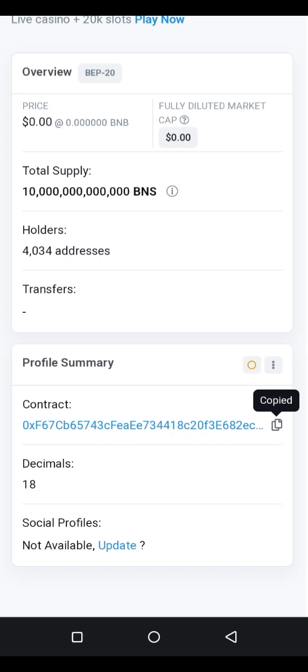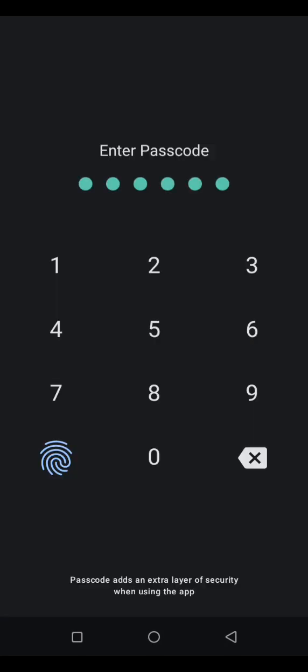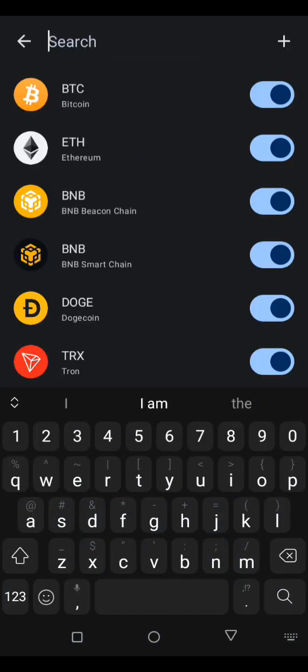Go back to your Trust Wallet. Once you open your Trust Wallet, click on the icon in the corner and then click the close sign.